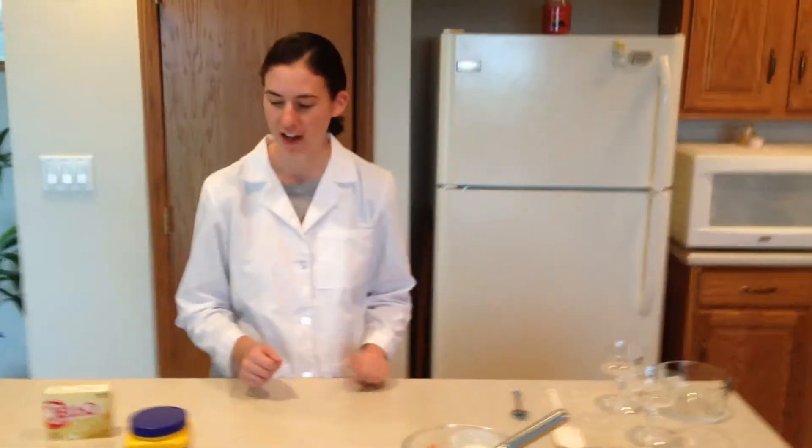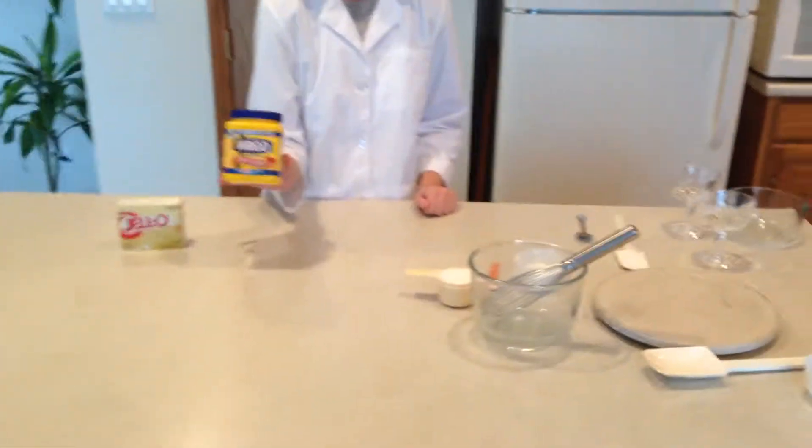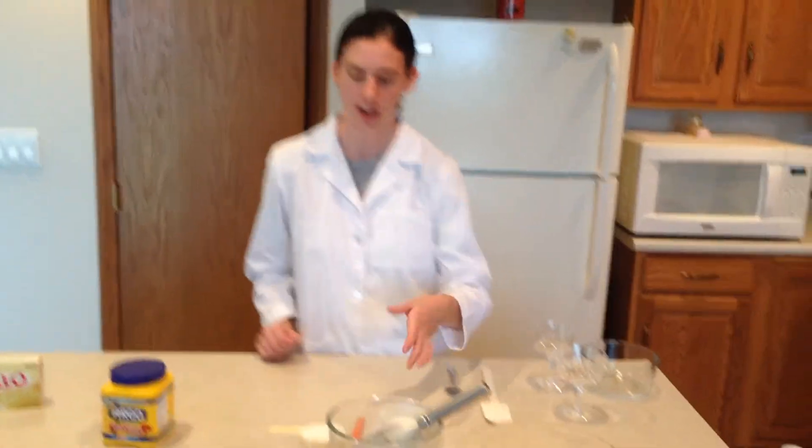Hi, I'm Kelsey. Today I'm going to show how to make homemade vanilla pudding, and this is a starch-based gel. The important factors in this recipe are going to be the cornstarch and heat, because heat is required to gelatinize the starch so it can thicken into a nice gel. So let's get started.